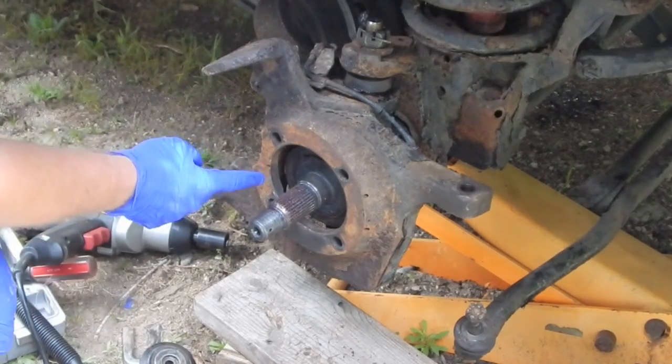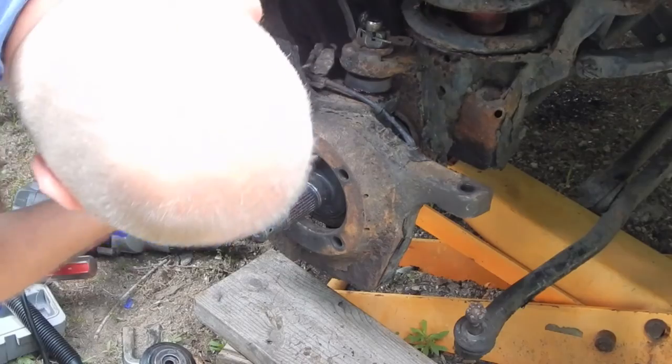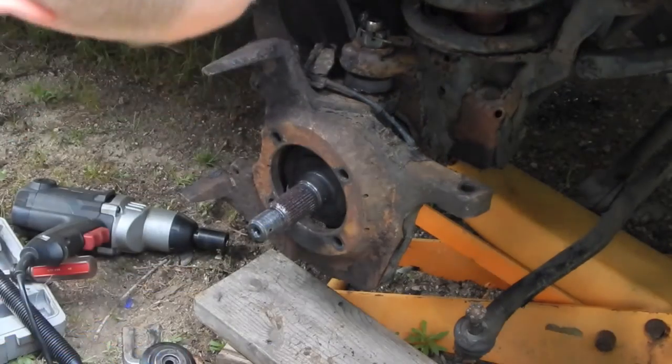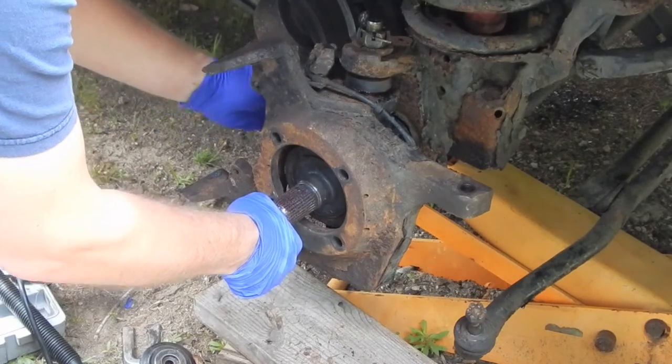I'll probably just take the axle out because I just greased those splines and all the dust from my cleaning process is going to make a mess all over it. I don't know if it's going to stick to the grease, so I'll take it out.